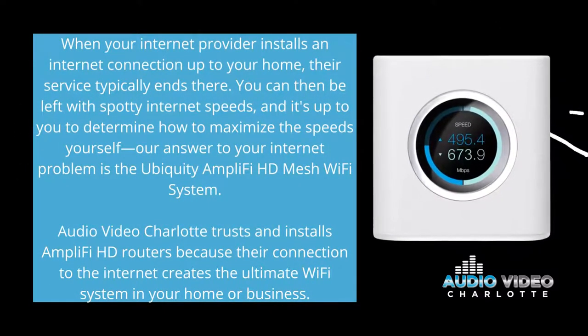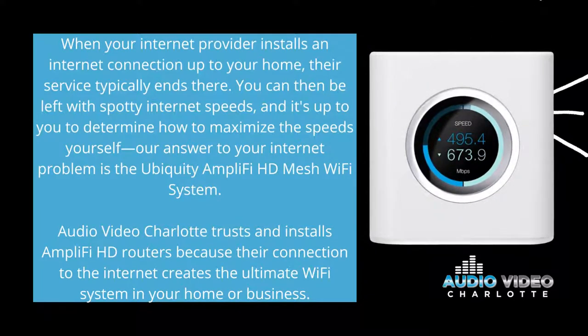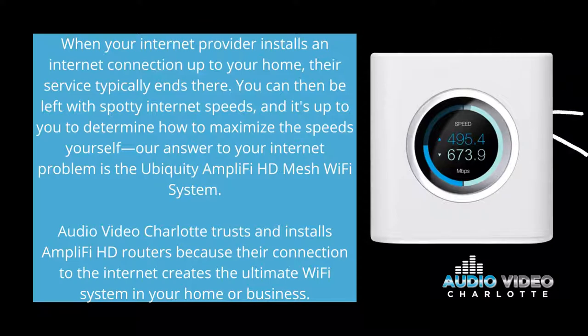Do you ever have spotty internet or a weak signal throughout your home? When your internet provider installs internet connection throughout your home or your business, their service typically ends there. They connected your home to their service, but you can be left with spotty internet. It's really up to you to maximize the speeds yourself, and the answer for us is really Ubiquity Amplify. We trust and install HD routers because their connection to the internet creates the ultimate Wi-Fi system throughout your home and business.